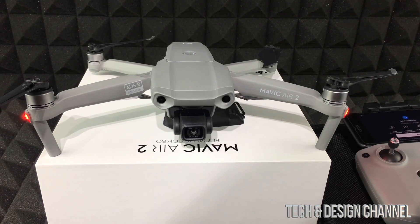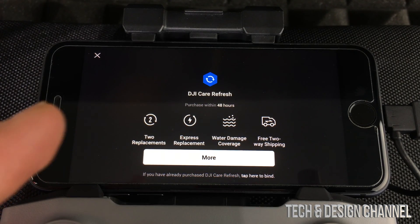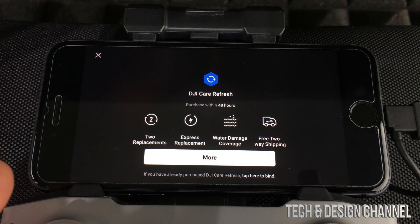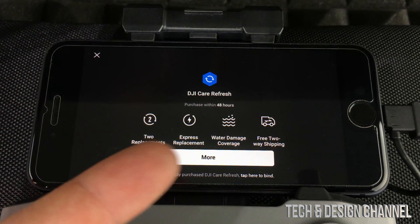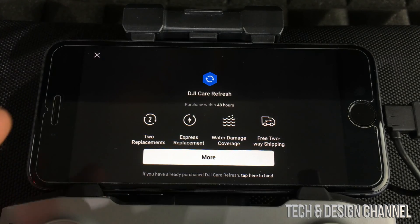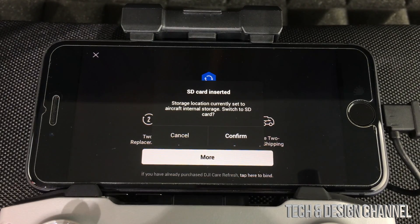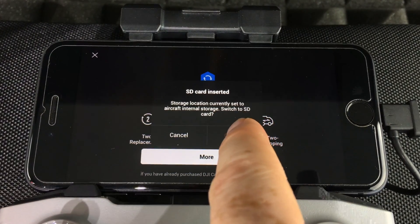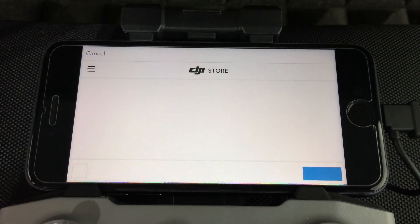Not everybody will get this purchase prompt — it depends on whether you've already purchased it. It is a good deal and might be worth it, so go ahead and purchase if you haven't, or press the X to dismiss it. We've inserted our SD card, and since it's more than 8 GB — more than what comes inside the drone — just press confirm.